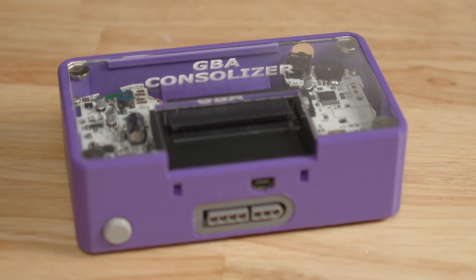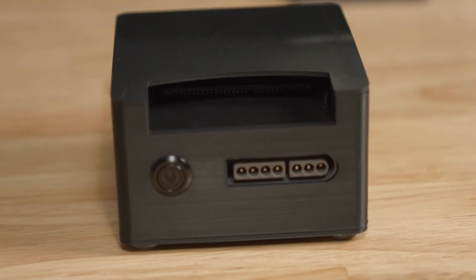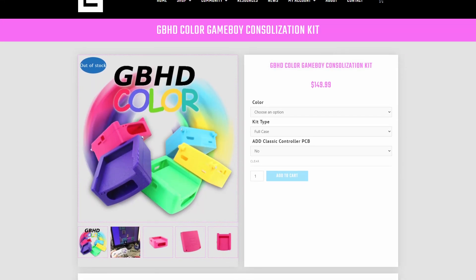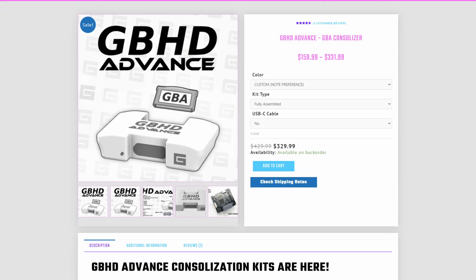I've taken a look at two different Game Boy Advance Consolizers in the past here on the channel: the original GBA Consolizer from Woozle, and the open source GBA HD from Zwenergy. GameBox Systems is a relatively new name for me, but they have developed several Consolizers for different Nintendo handhelds, including the latest Game Boy Advance Consolizer, the GBHD Advance.